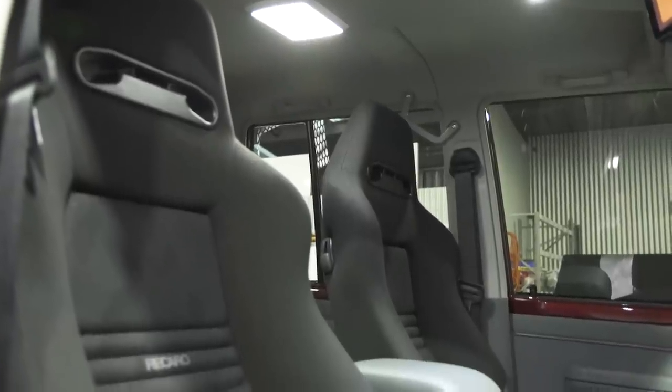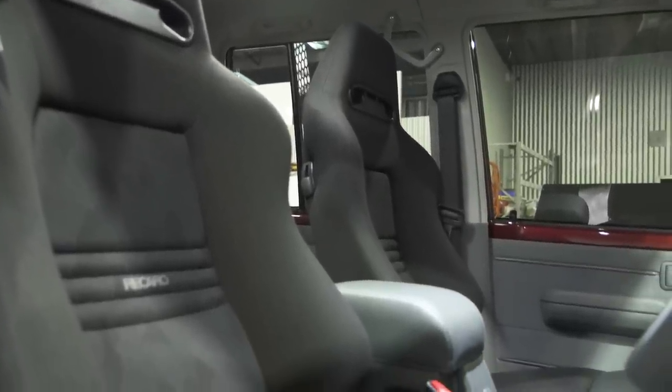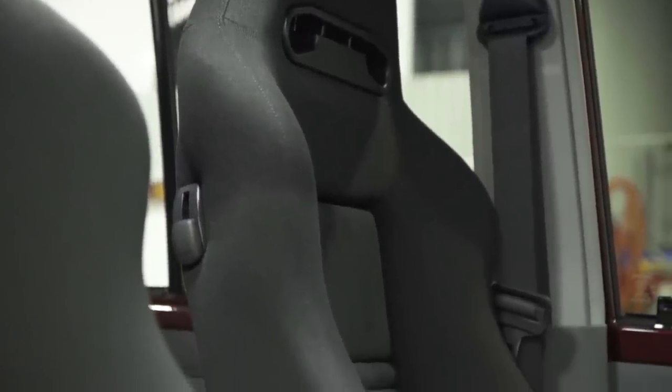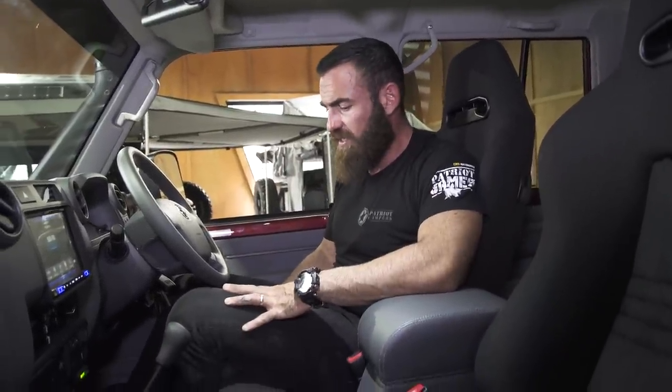Another couple of options if your budget allows: the standard 79 series front seats are not very nice when you're on a long trip. We only option Recaros — there are a couple of other brands, but Recaro is a seat we've been really familiar with and something I personally use. These ones have got lumbar support and they've also got a little clip on the side so they'll fold all the way forward when you're accessing in and out the back, which comes in quite handy.